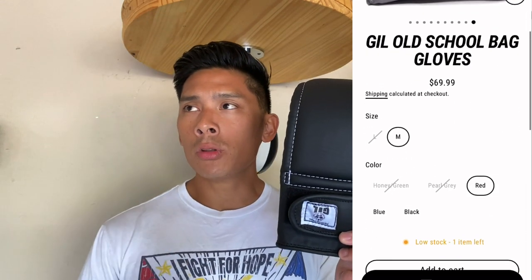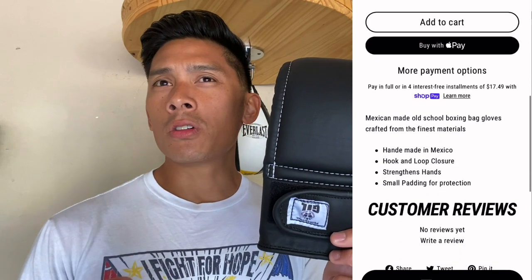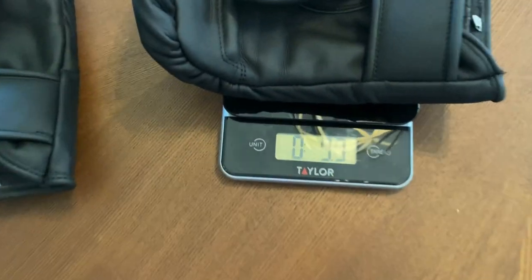Other colors they have, I believe, are blue, red, I think like a dark green, and maybe a gray or silver. I may be mistaken, but if you're interested in purchasing these gloves or just checking them out, I actually purchased mine from BoxUp Nation. I'll put the link in the description box so you can check it out there.